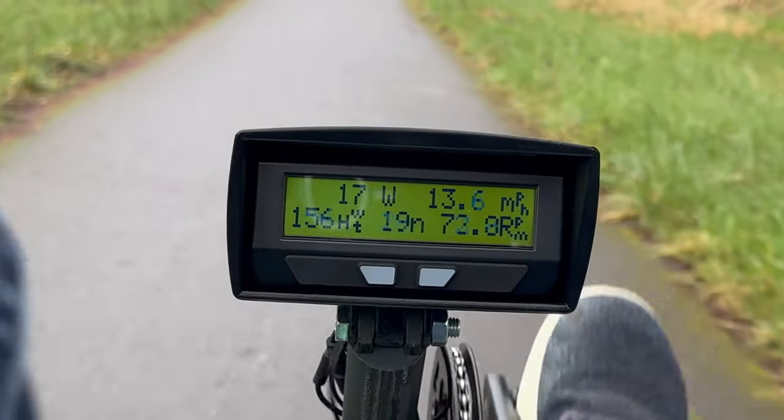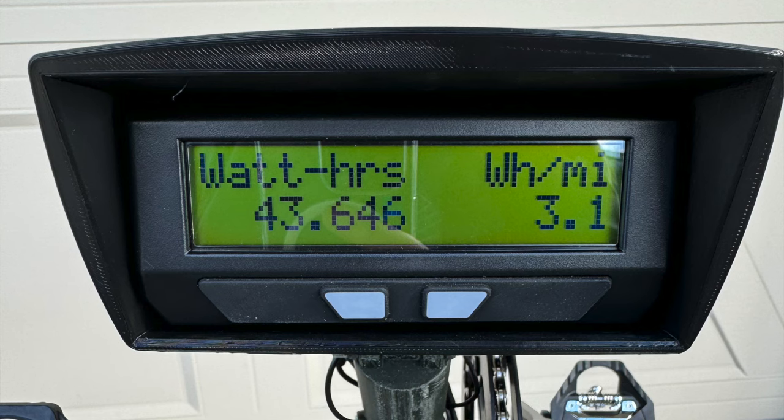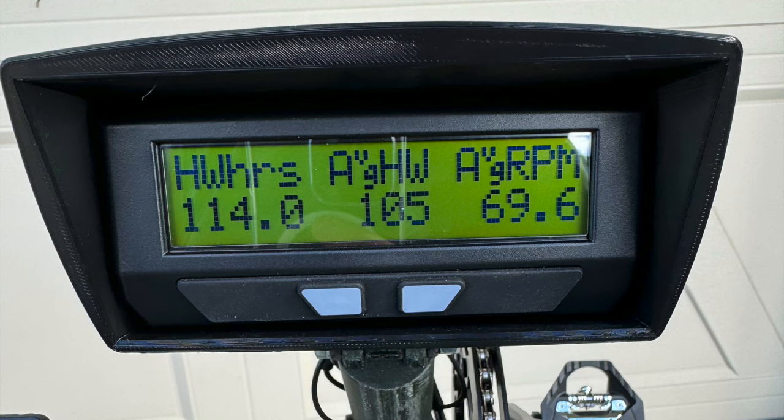There are 11 more screens which I can easily cycle through. I'm only going to cover the ones I actually use: the human power dash, the energy stats, the human power stats, and the regenerative braking stats. The human power dash shows me power pulled from the battery, speed, human power, torque, and cadence — it's fun because it tells you exactly how much power you're putting in at that moment. The energy stats screen shows for the current trip the total electrical energy used in watt hours and your energy efficiency. Mine's showing an incredibly low 3.1 watt hours per mile, which mostly tells you I don't really use the motor system. Next up is human stats, which shows the amount of watt hours I put in, as well as average human power and average cadence. I wish the Cycle Analyst would show human efficiency and total efficiency. Right now I have to manually do the math to figure out that I'm operating at a combined efficiency of 12 watt hours per mile, which is impressive and around one-and-a-half times more efficient than my cargo bike at the same speeds.